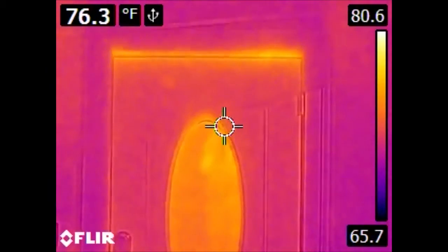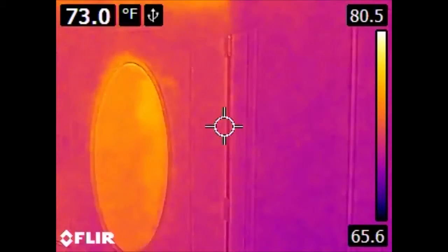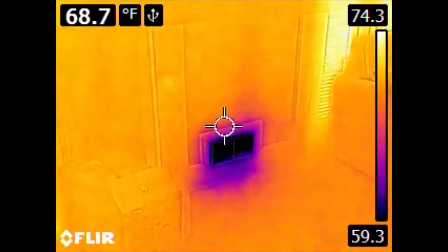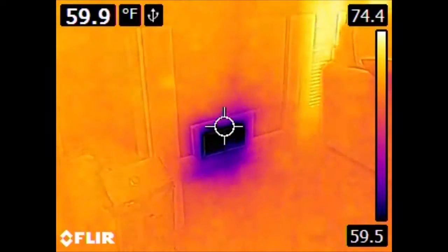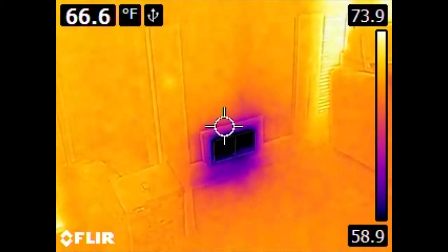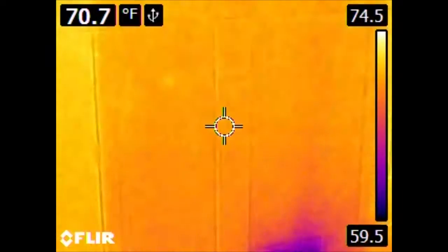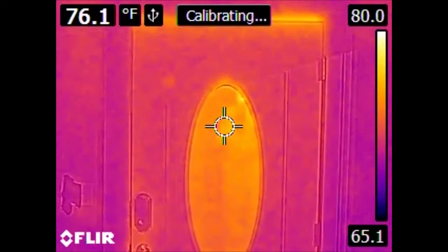If we take this camera and point it towards an air conditioning vent, we see that the scale changes significantly. The areas around the vent now are a yellowish color, whereas they would have been a darker color if we were actually looking outside, because the scale has changed.